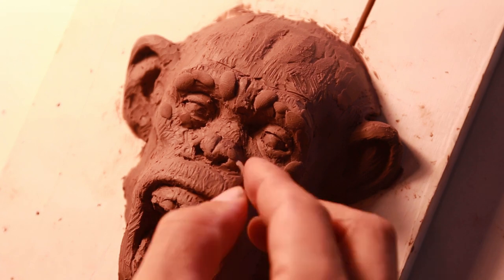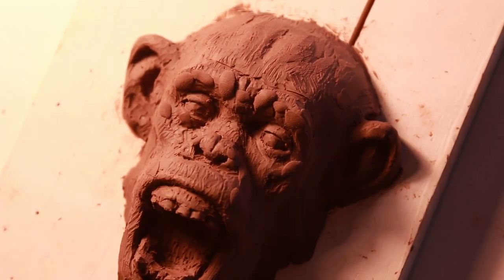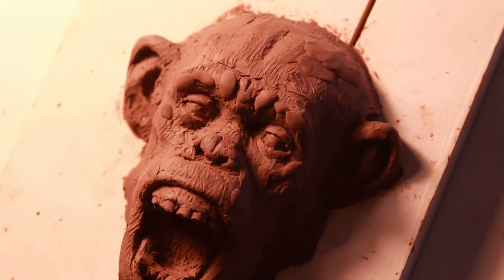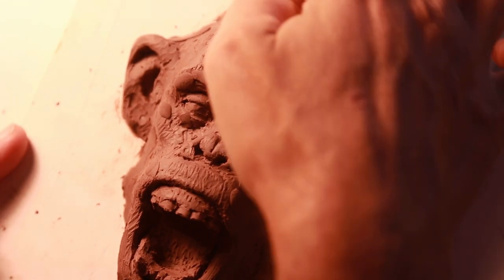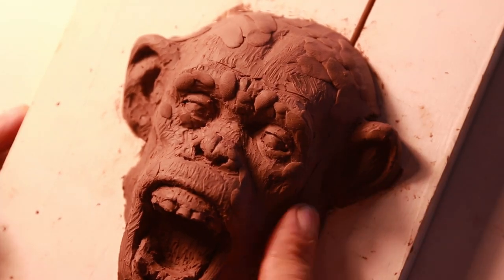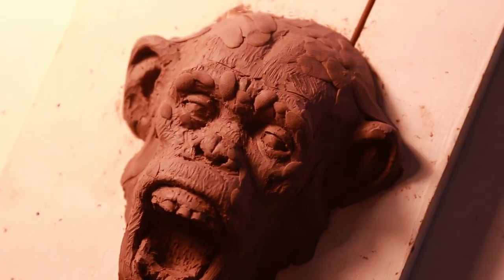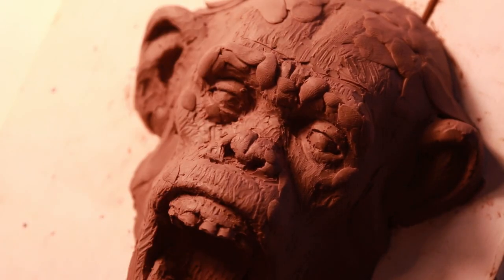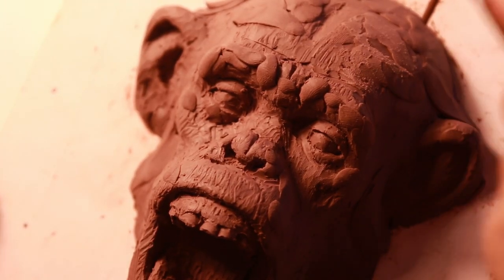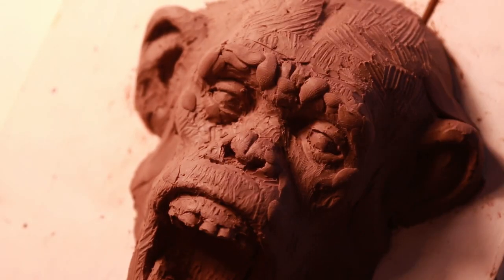When the clay is this warm it kind of flakes, so it's very difficult to work with. If I use my tool and my fingers it kind of burnishes it a little bit, but sometimes using one of these scraping tools leaves a little bit of clay residue, and that's not exactly what I want for sculpture. These are tools I made out of wooden sticks and they're pretty decent for this sort of small sculpture.